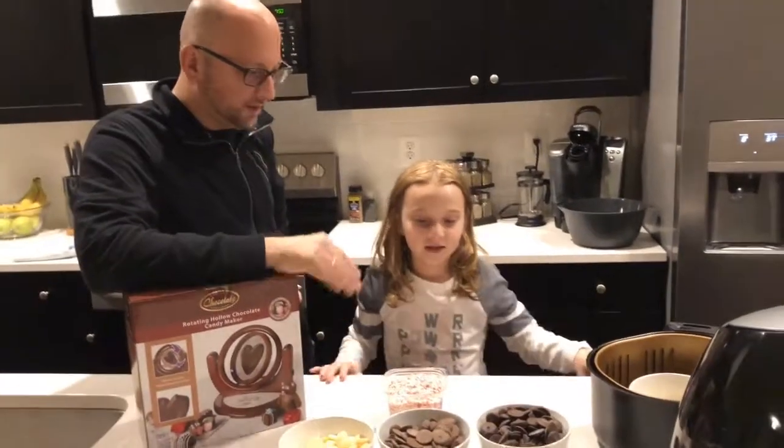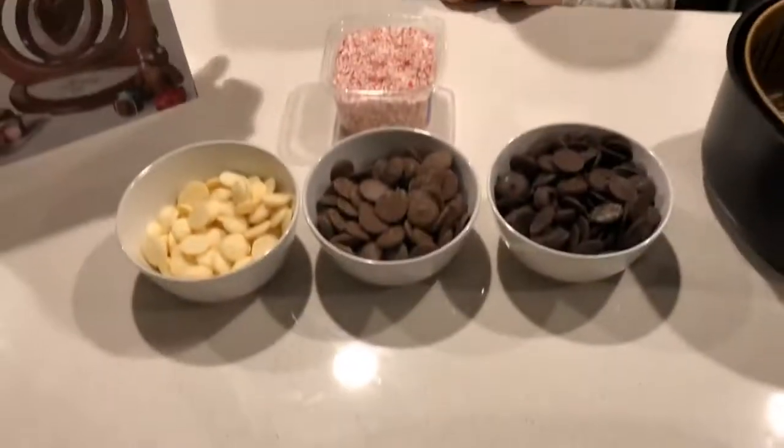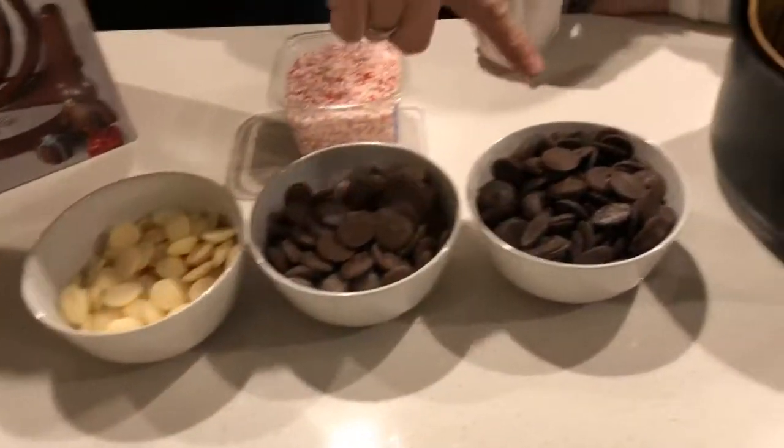We've got three types of chocolate, Aiden. Milk chocolate, white chocolate, and dark chocolate. So left to right we've got white chocolate — the package says vanilla. Vanilla wafer. And then milk chocolate and dark chocolate.